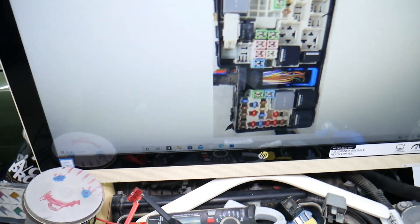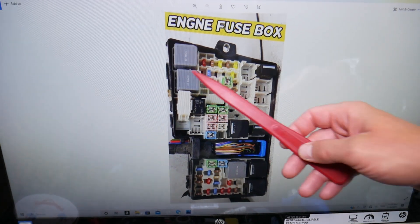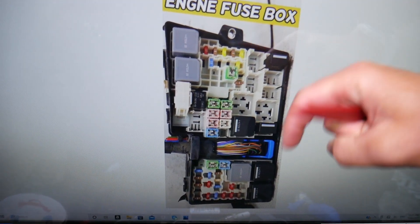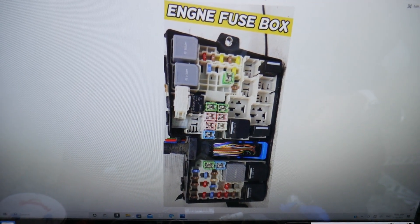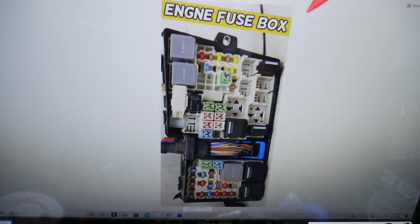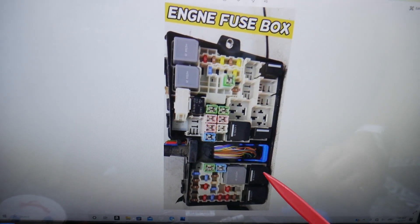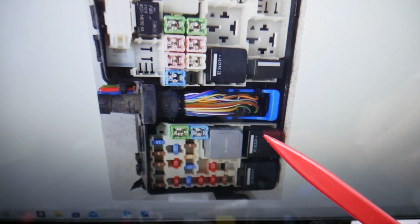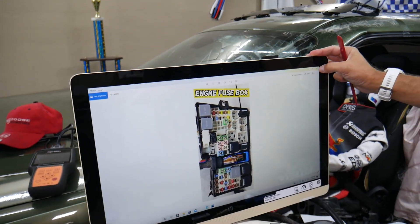So the heater relay — where you can expect to find it. If you need to buy any relays or fuses at a really good price with quick shipping, we'll put the link in the description below. The heater relay is known as relay number 13. We're looking at that relay right here. We also have a video on our channel that explains why the heater doesn't work and what else can go wrong — check it out on our channel.